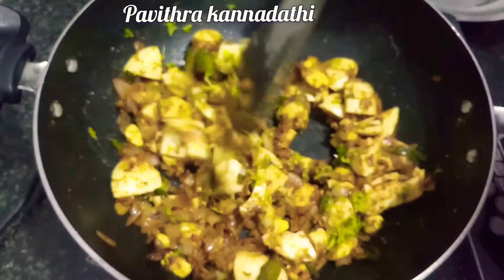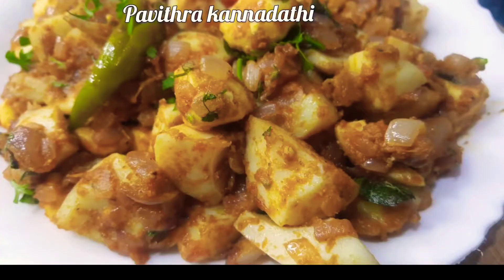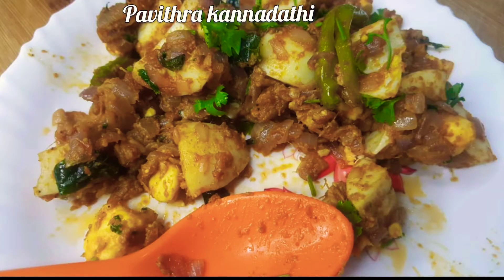This video will be great. Please like, share, comment, subscribe. Thanks so much!